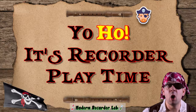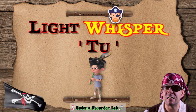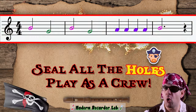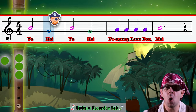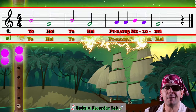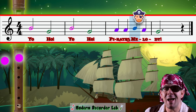Yo-ho, it's recorder playtime! Left over right, light whispered too — yo-ho! B-H-E notes combine! Seal all the holes, play as a crew! Yo-ho, yo-ho — a pirate's life for me! Yo-ho, yo-ho — a pirate's melody!